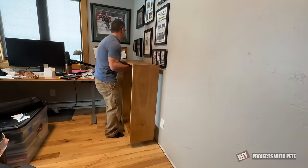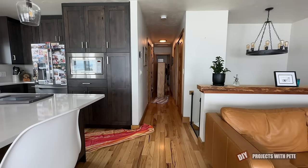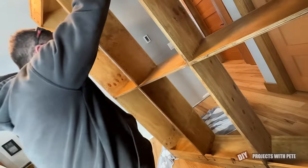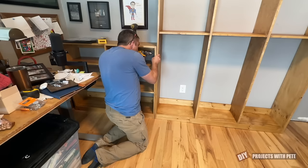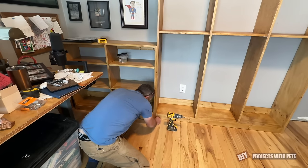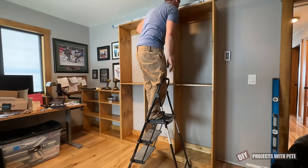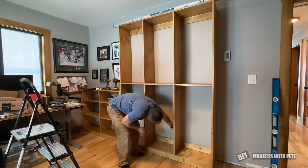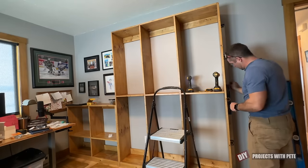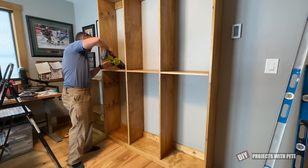Later that day I removed the baseboard from the office wall and then brought in the small shelf first. Next came the larger shelf — I was able to move it through the hallway easily by sliding it on a towel, and once in the office I tipped it up vertically to get it ready to install. I used a countersink bit to pre-drill and then one and a quarter inch long wood screws to connect the two bookshelves together. Use a level to double check that the shelves are plumb, then use a stud finder to locate the studs in the wall. My walls are all 16 inches on center, so just mark where each stud is, pre-drill using the countersink bit, and use two and a half inch long wood screws to secure it firmly to the wall.